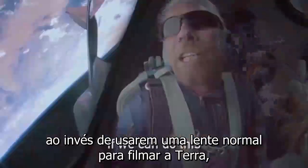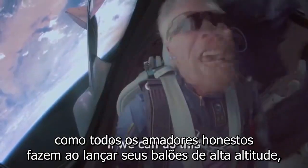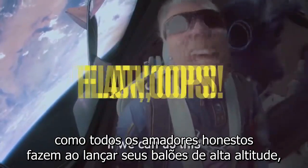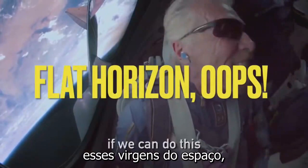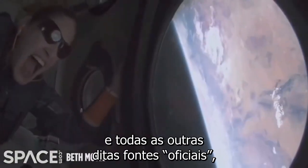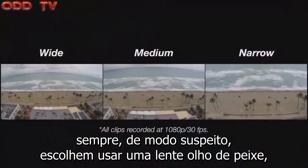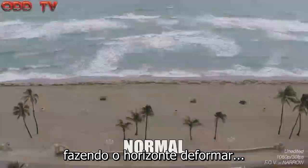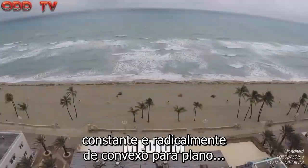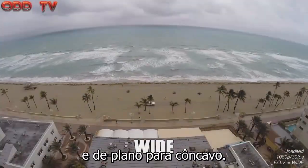Unfortunately for old Dick and his writers, rather than use a normal lens to film the earth like all honest amateurs do when sending up their high-altitude balloons, these space virgins — just like NASA, SpaceX, the Red Bull dive, and all other so-called official sources — always suspiciously choose to use a fisheye lens, causing the horizon to constantly and radically warp from convex to flat to concave.